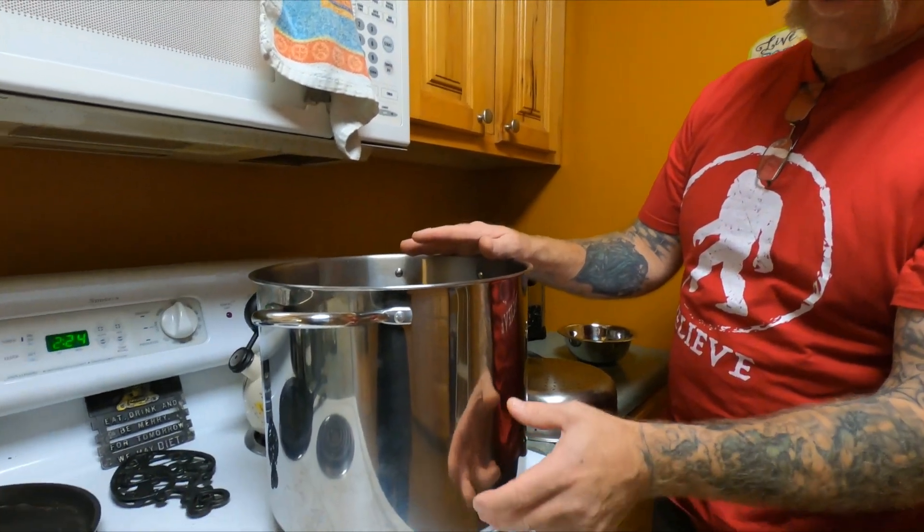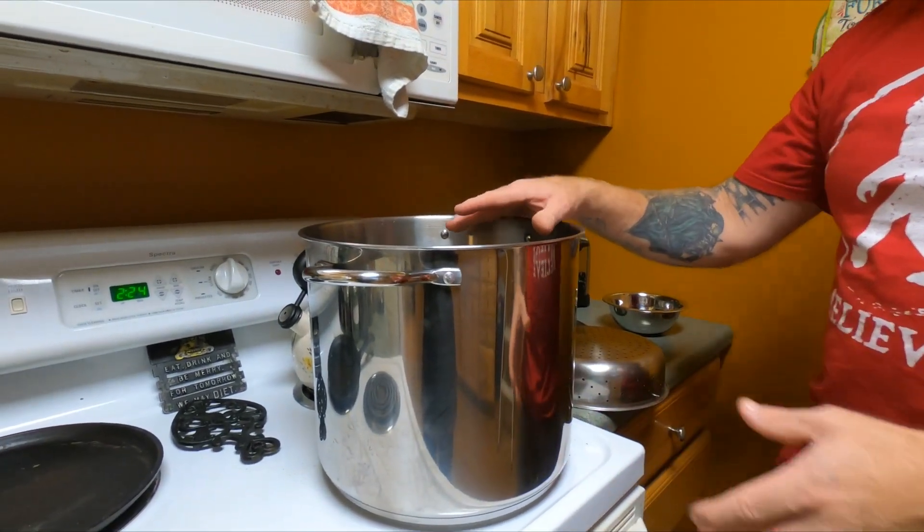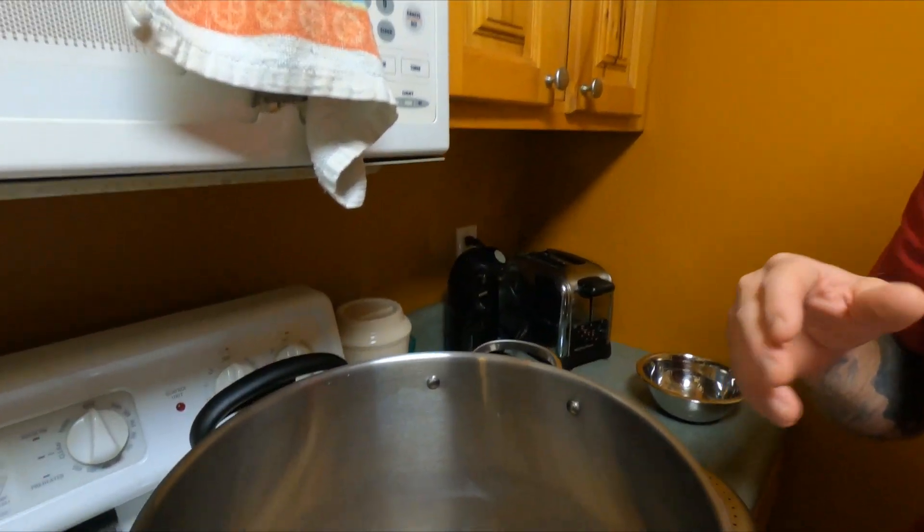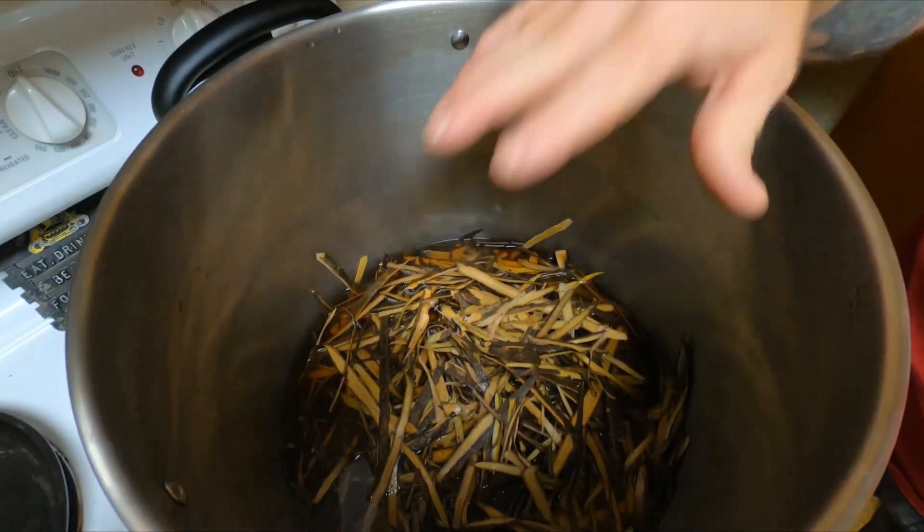So what we do is we take two quarts of condensed bark and we place it in a big pan. The reason I use a big pan is because I want to keep the water level and the bark level low enough that I can put something in the base of this and allow the water to be naturally distilled. I add the bark — two quarts — and a quart and a half to two quarts of water, then I bring it to a simmer.